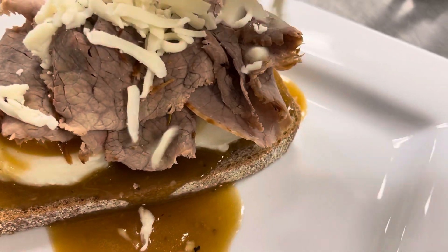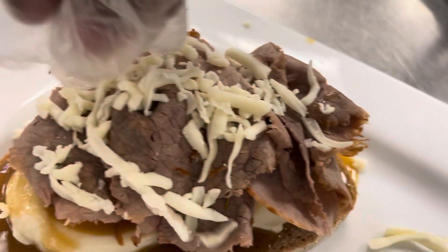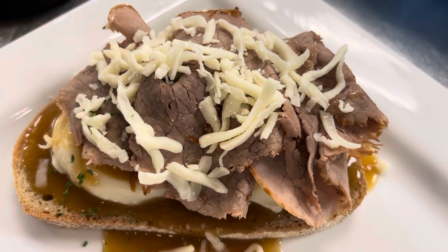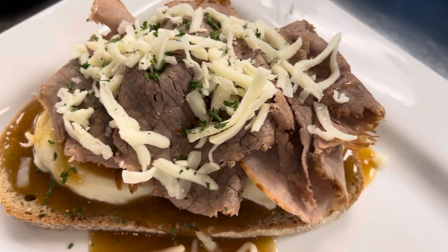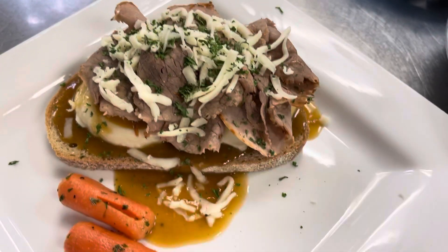I'm going to put some cheese, and the parsley, and the garlic.